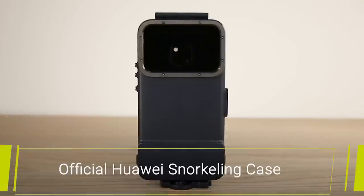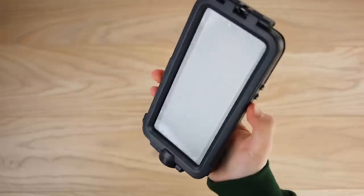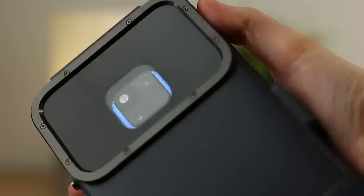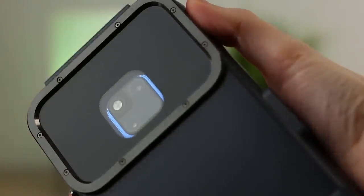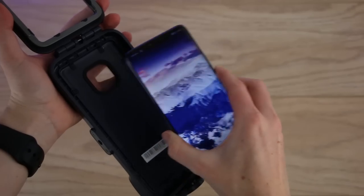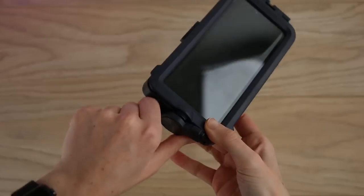Moving on now to the official Huawei waterproof snorkelling case. Definitely a little different to your average protective case, this option provides full all-round protection to the Mate 20 Pro. This is the ideal option for those who live an active lifestyle, especially those who do a lot of water activities. You can take the phone to depths of up to 5 metres for 1 hour, meaning you can capture incredible underwater shots.